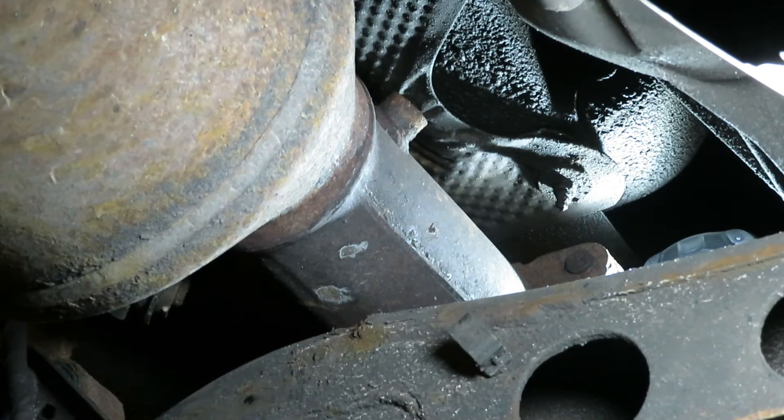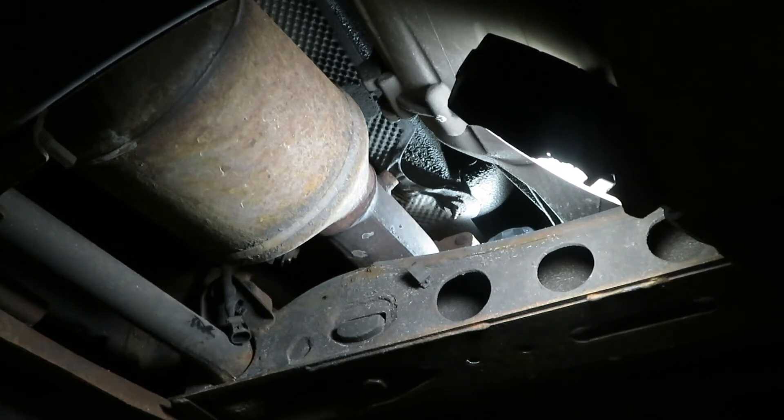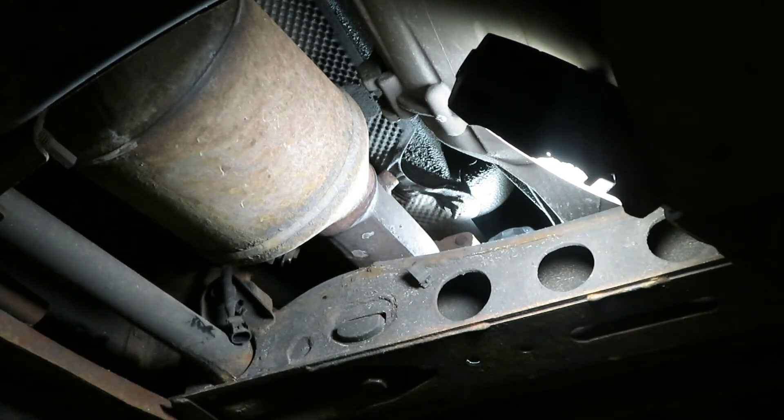Now we'll put a little bit of never-seize on the threads of the new one and put it in. For that you have to use a wrench because you can't get a socket on it with the wire in the way, but if you have sensor sockets you can do it that way — a wrench works just as well when installing it. Got it all coated with never-seize, thread it in, and put a little dielectric grease on the connector.